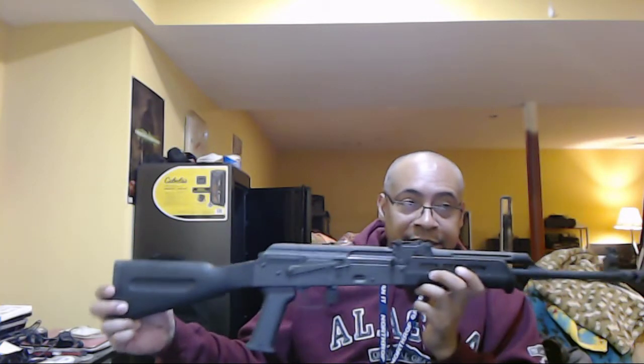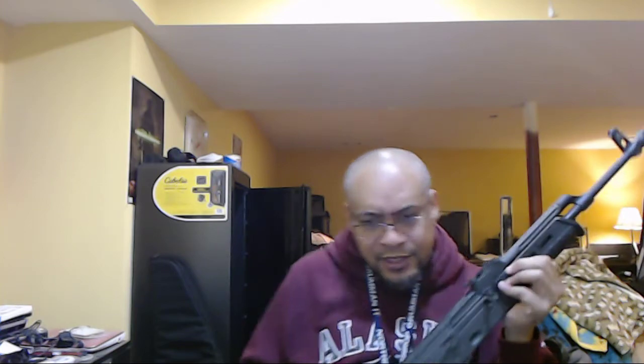Maybe some steel mags as well. This is my gateway AK. I might also look at getting an AMD or the Century Arms collapsible-stock import — I think it's called something like AK-63 — which is not frankensteined and has a pretty good reputation, unlike their C39s or VSKA. This gun is several steps above those. Anyway, I think we're done at the 13-minute mark.